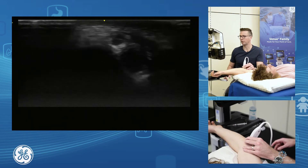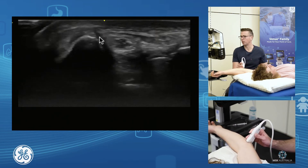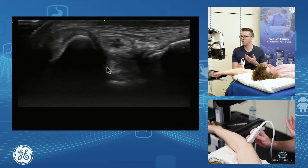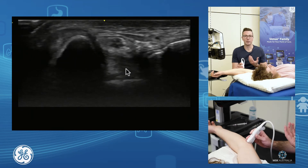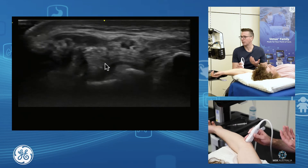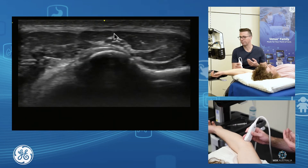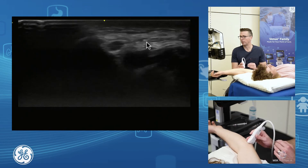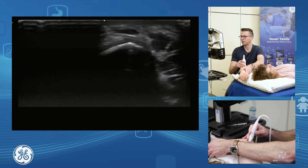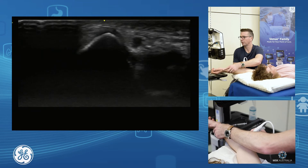As we scan up towards the distal end, we can see the ulnar nerve in the ulnar groove, assessing for loose bodies and joint pathology. The deep component we're assessing here is the lateral band — the deep band of the ulnar collateral ligament. Then we follow it down in between the two heads of flexor carpi ulnaris. The ulnar nerve can sit within its groove happily, or it can come out and dislocate and pop up, then snap back in.